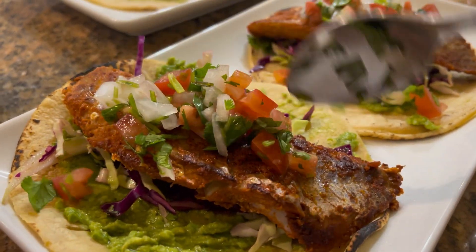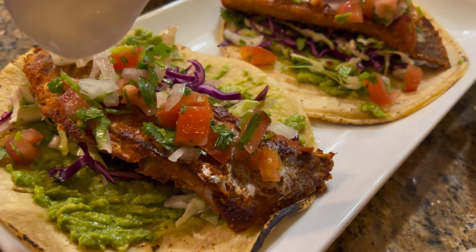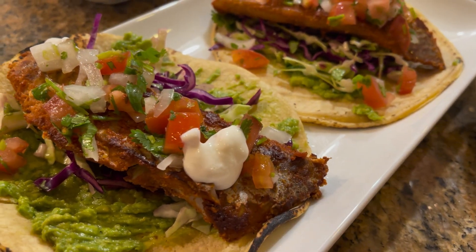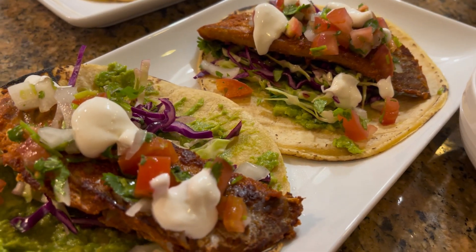I hope you give this recipe a try — it's really easy and delicious. Thank you for watching, don't forget to like and subscribe. I'll see you in my next video!